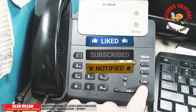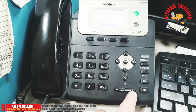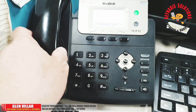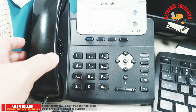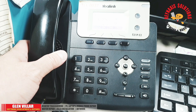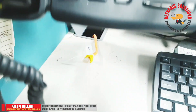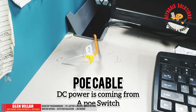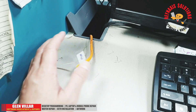On this episode of Rain Access Solutions, I'm going to show you how to use the Noyafa NF858C to test for voltages in the wires in a CAT6 cable. We're also going to use its PoE Scan feature to scan and trace for cables that have power in them, like this cable that we have here.